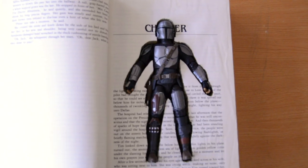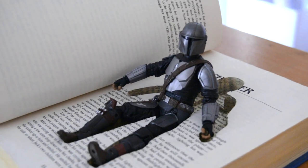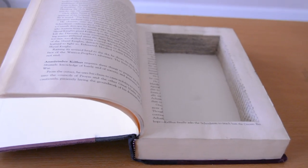I had a ton of fun making these, although they do take quite a bit of work to carve out — it ends up being a little like carving wood. But you can do some really interesting things, and I'm sure I just barely scratched the surface with the types of creations you can make.